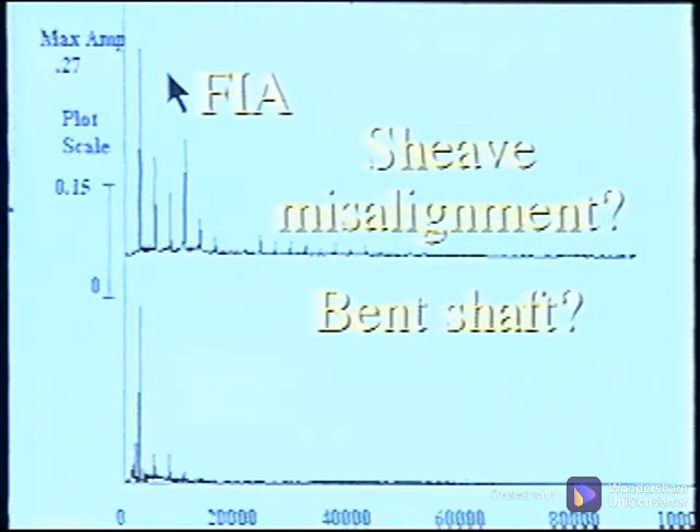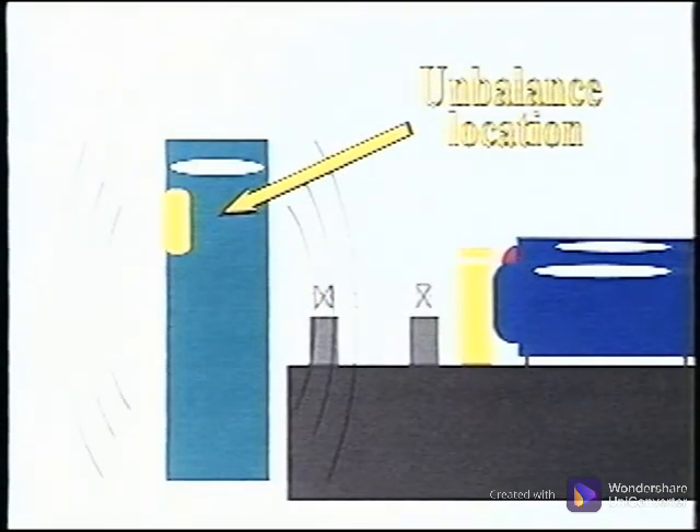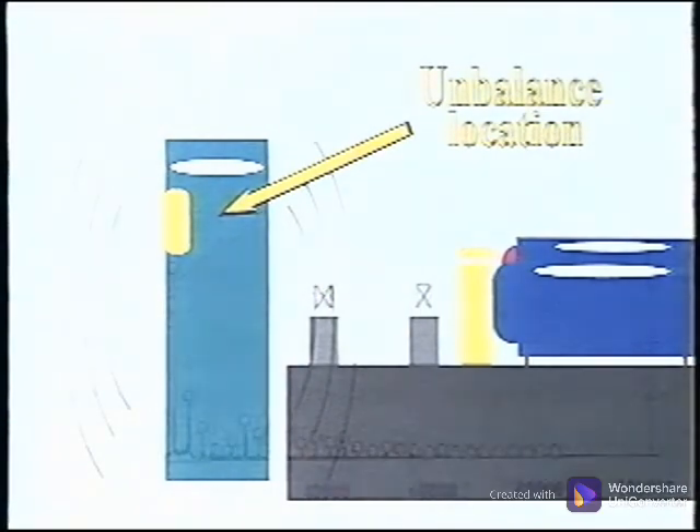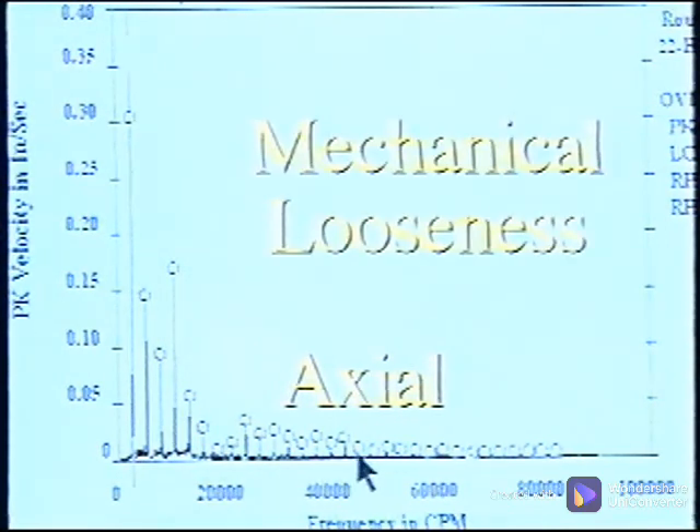The axial measurement is as high as the vertical direction at the turning speed frequency, which points to other possible problems such as sheave misalignment or a bent shaft. Since the fan is overhung, axial vibration can be generated if the shaft is bent past the bearing or if there is unbalance on the outer edge of the fan. The multiples of shaft turning speed in the axial measurement point to a mechanical looseness condition, which may be amplified or forced by the extreme unbalance in the fan. After the fan is balanced, these harmonics may disappear or be low enough that immediate attention is not demanded.